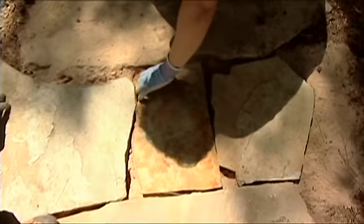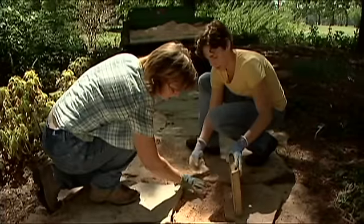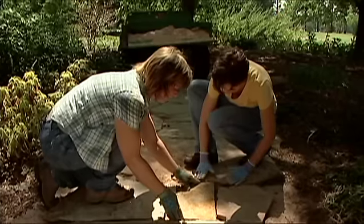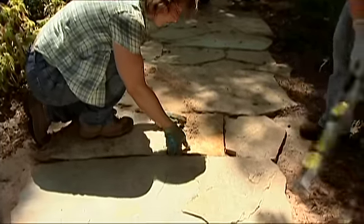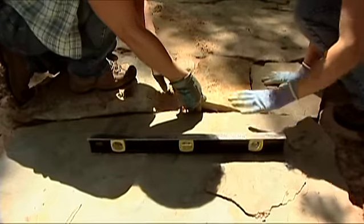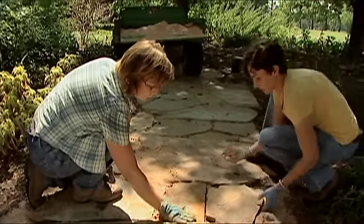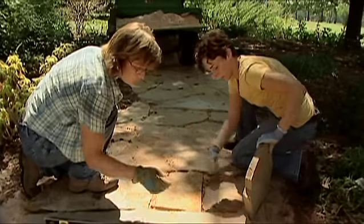Now that we have our stones in place, we need to get them level. If a stone is a little low, lift it and add some sand underneath to bring it even with the surrounding stones. You can use a level to check that your stones are laying level. You really want to make sure each stone butts up evenly with the ones in front and behind so you don't catch your toe and trip on the pathway.